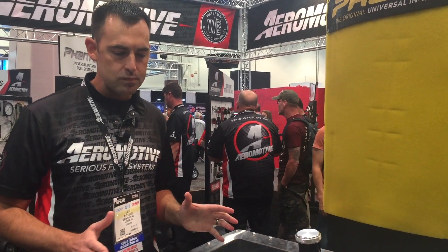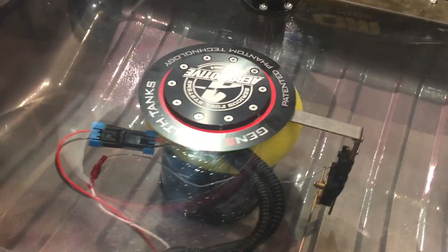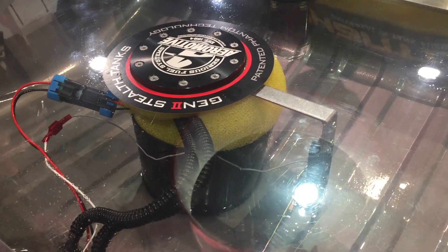I want to give you an idea of exactly how ours is different than some of the other tanks on the market. The Phantom is installed and it is controlling fuel around the pump at all times, and that's key for EFI systems so that you don't lose pressure.